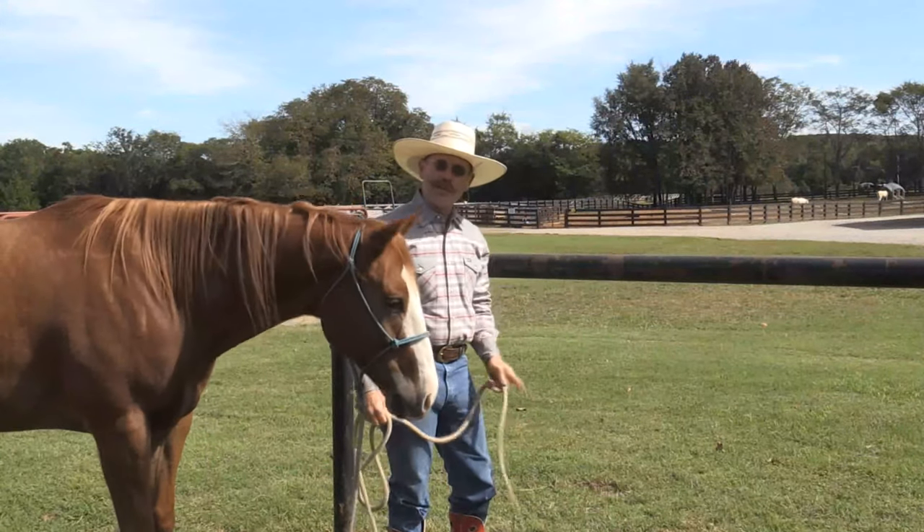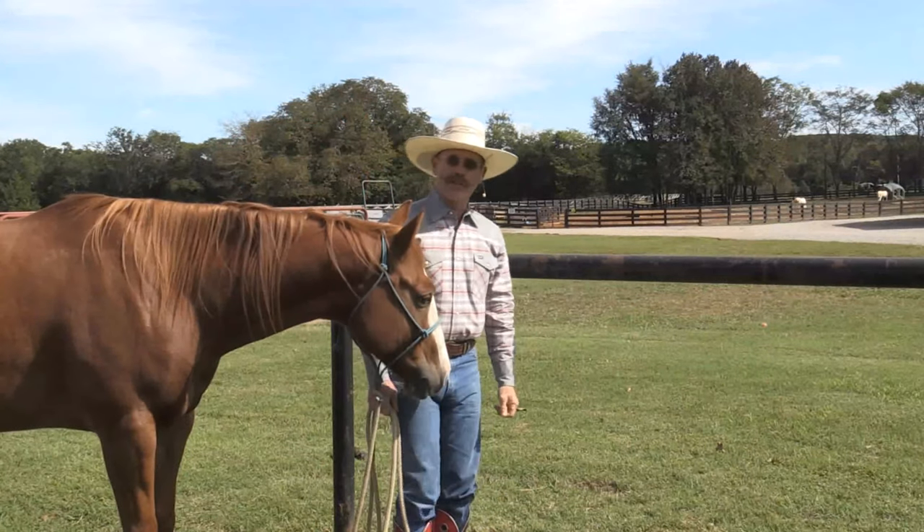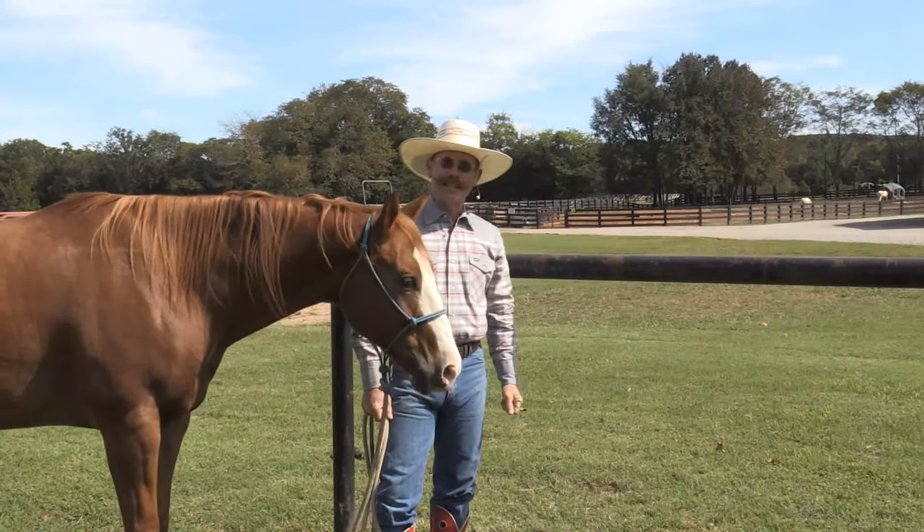So that's one of the knots we use when we tie horses up to a horizontal pole. Really works good. Hope it helps you. See you next time.